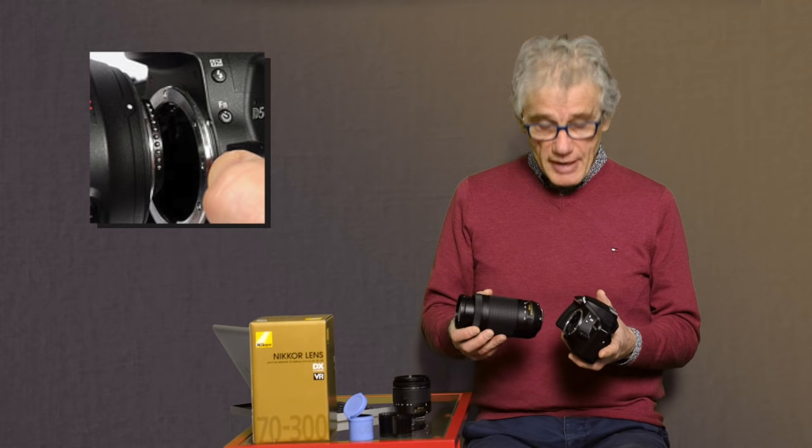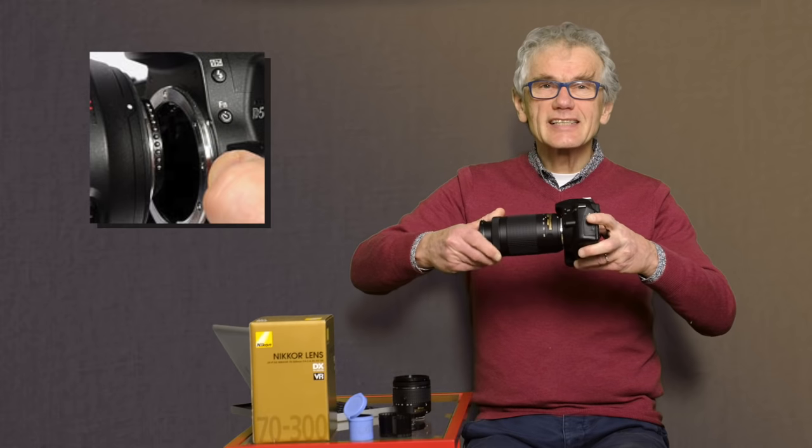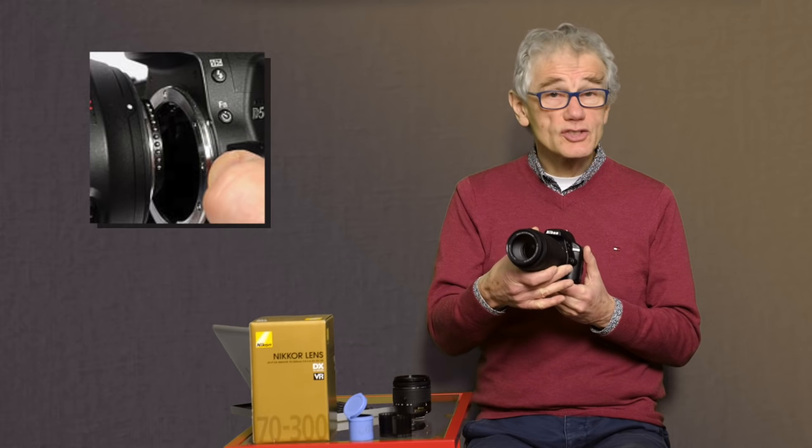All lenses that have an F-mount bayonet can be used with this camera. F-mount describes the size and connection type that hold the lens to the camera.